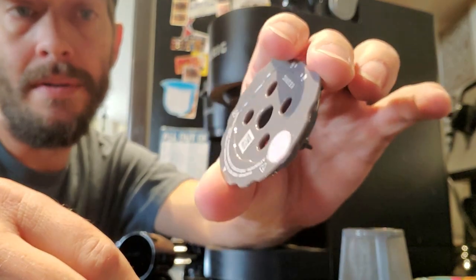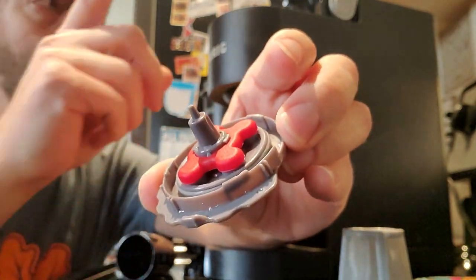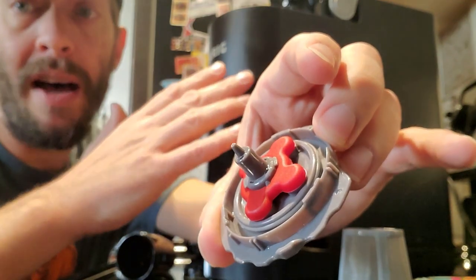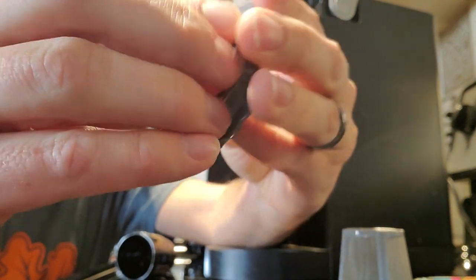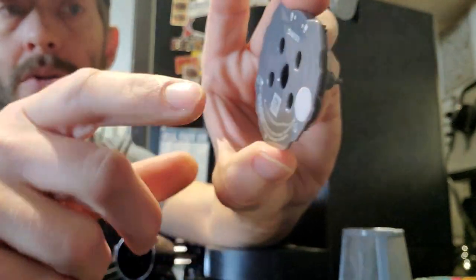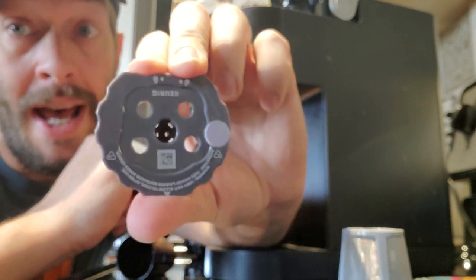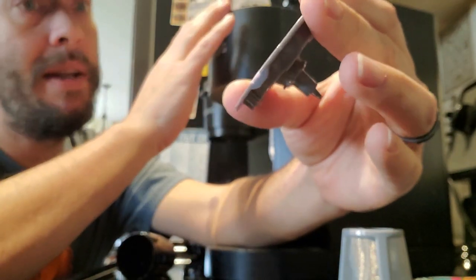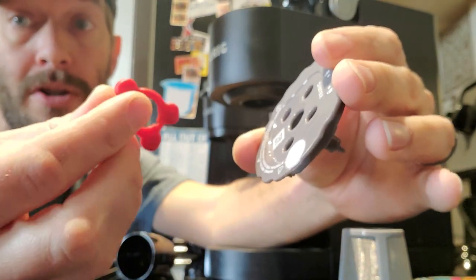Another thing that's been brought up in comments on a handful of my videos is that if you're buying one of these things and you're going to be using it in a K-Supreme or a K-Supreme Plus — or anything else that Keurig comes out with down the road that has that five-point injection needle — just take this whole red gasket off and throw it away or put it in your junk drawer, because you don't need it for the five holes. I've experimented with brewing without it, and it does work for the five-point, but then if you're ever going to take this thing over to a single point, you have to find it in your junk drawer to get it back on.